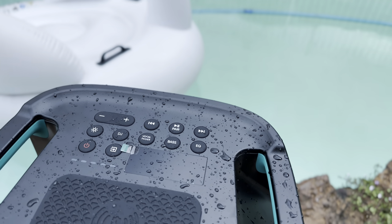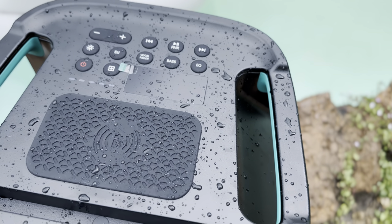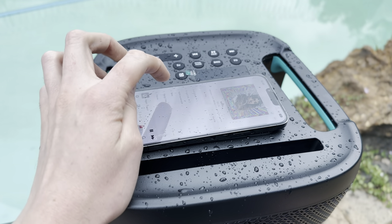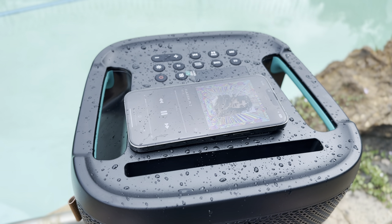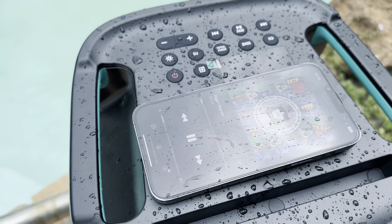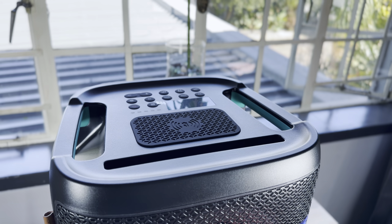The entire top panel is also IPX4 rated, meaning it is completely waterproof. You can't dunk the entire speaker in the pool, but the top panel is protected from splashes, drops of water, and spills. So if you get out of the pool to change the song on your phone — which is currently charging on the wireless pad — and happen to drop water on the top, it won't damage the speaker. Considering the environment this speaker is meant for, I think the waterproofing feature is quite cool. There's even a docking area on the front where you can slot your phone or tablet so it stands up straight. Hisense really thought of everything when designing the top of the speaker.